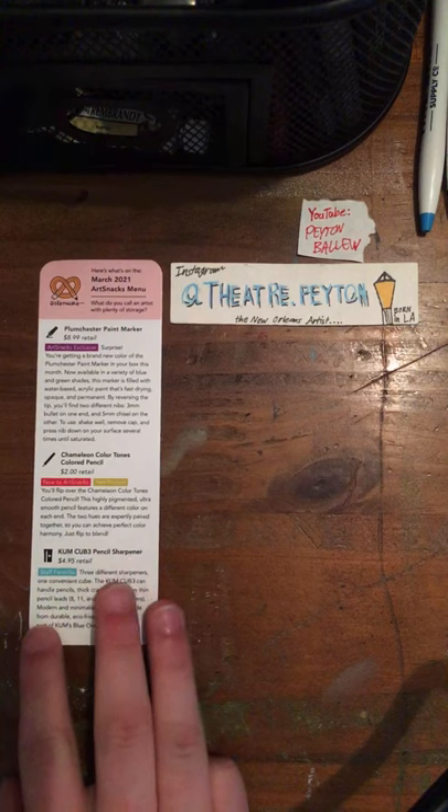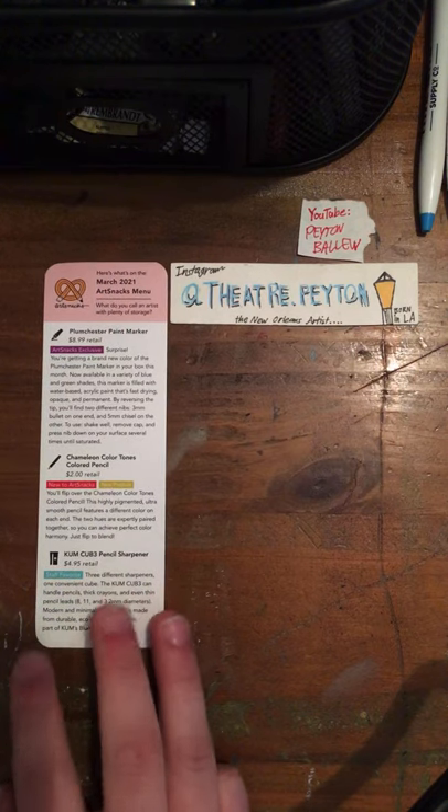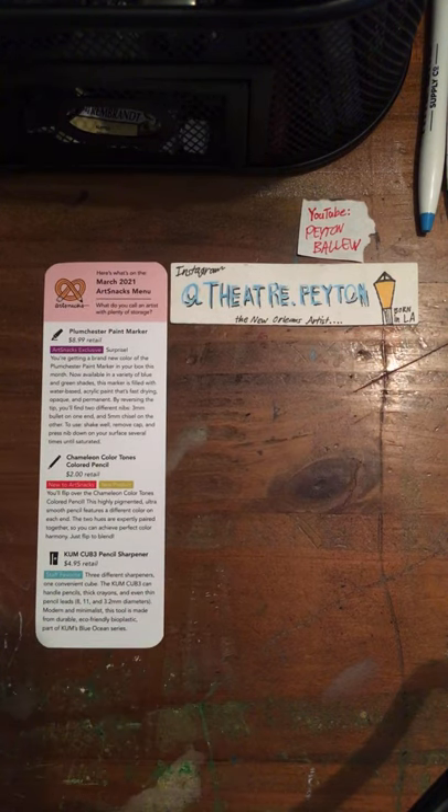Thank you to my loyal subscribers — most of y'all are probably from the ArtSnacks community. If you want to join Mix, go to mix.artsnacks.co. All of these items are available in the ArtSnacks shop, except the Blackwing pencil.